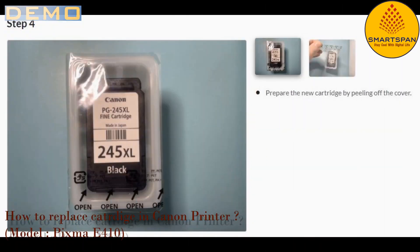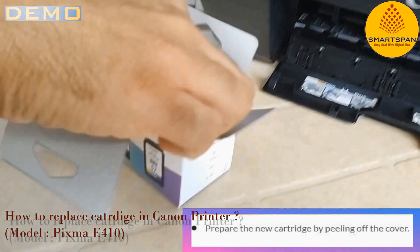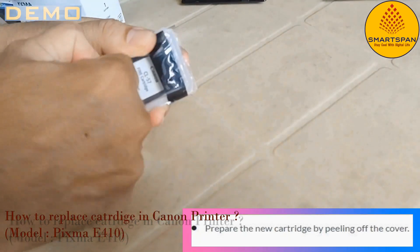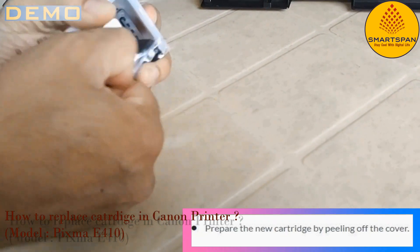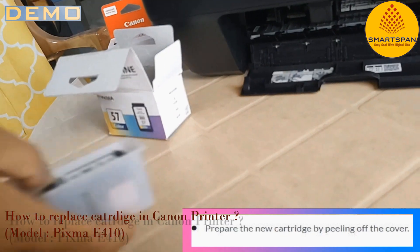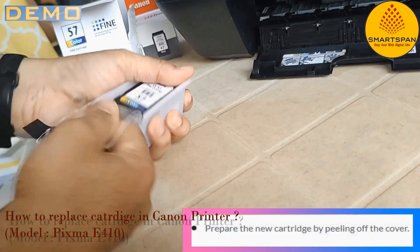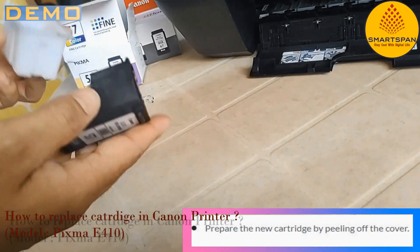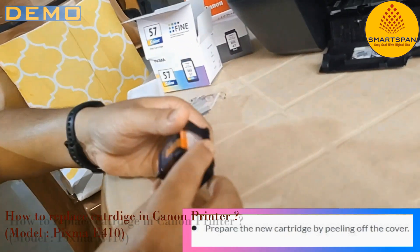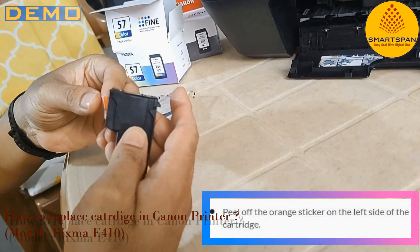The next step is to prepare the new cartridge by peeling off the cover. After that, peel off the orange sticker on the left side of the cartridge.